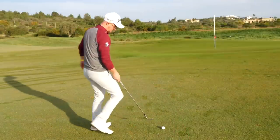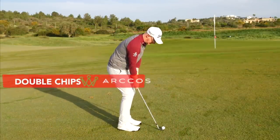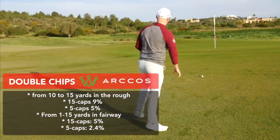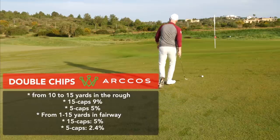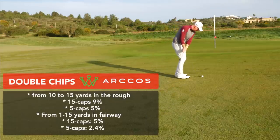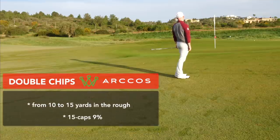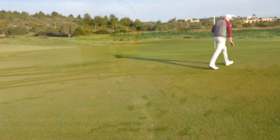Let's kick this off by looking at double chips - having two chips that get onto the green. This is a huge problem and a way bigger problem with people who are struggling to break this 80 score. The better players have almost half the amount of double chips. In this series, it's about every part of your game making these small differences that's going to make you break this 80 score.